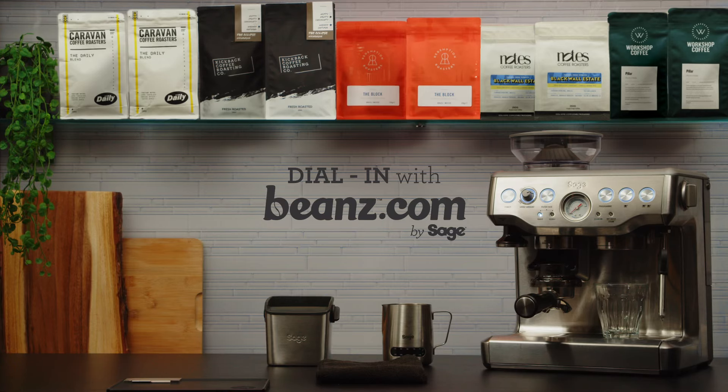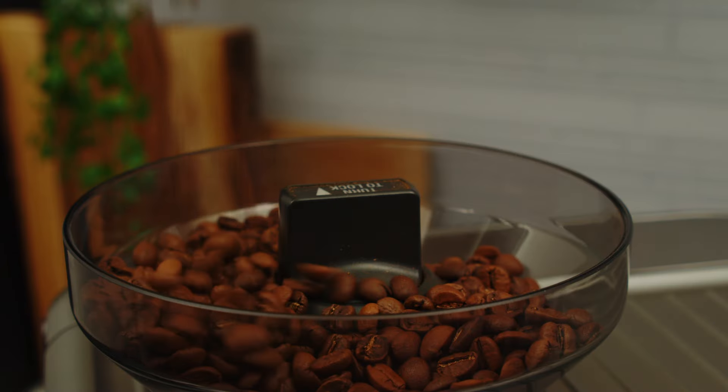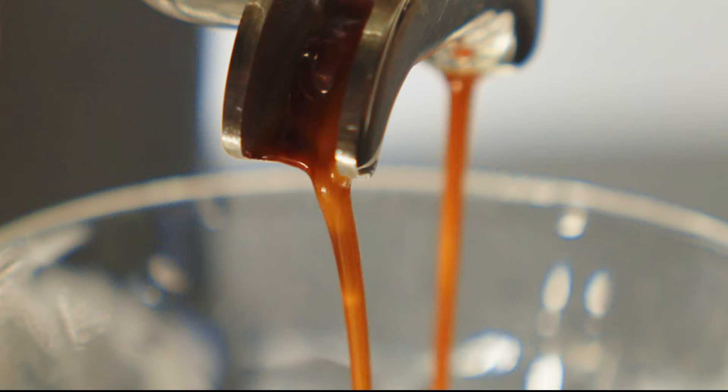Now you have your bean subscription, you have freshly roasted coffee just like the best cafes use and all you need to do is get it dialled in. I'm Michael, a UK coffee tasting champion and world coffee tasting finalist, and I'm here to help you dial in your next coffee.